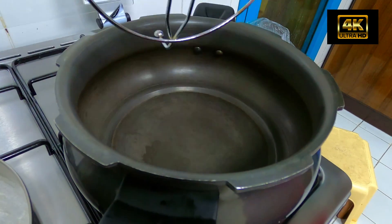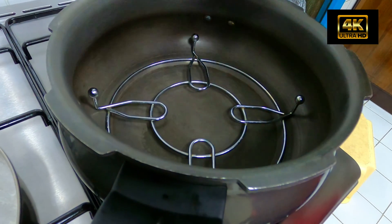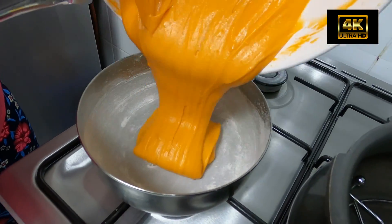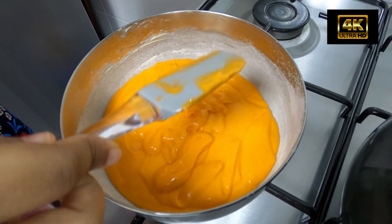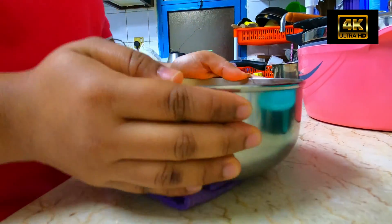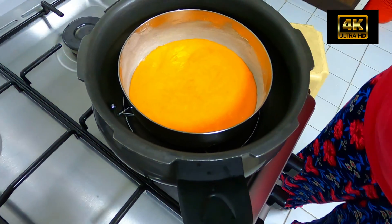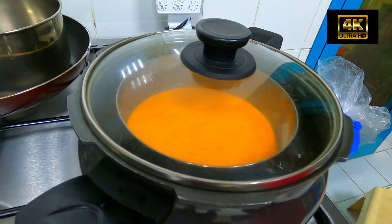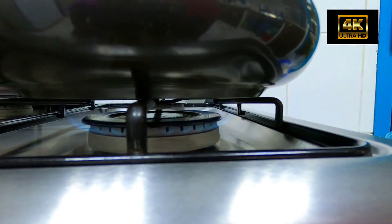Let's add the batter into the tray. Now we will tap it to release the bubbles. Keep tapping until the bubbles are finished. Then we set this on a medium flame — not a low flame. It takes about 40 to 45 minutes.